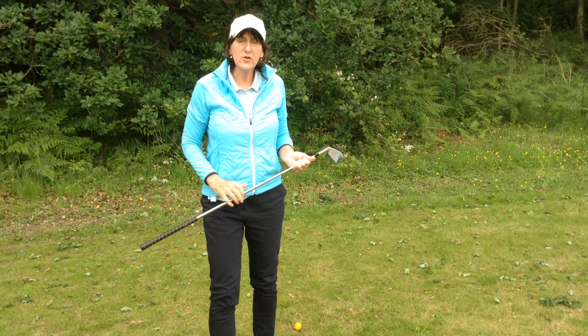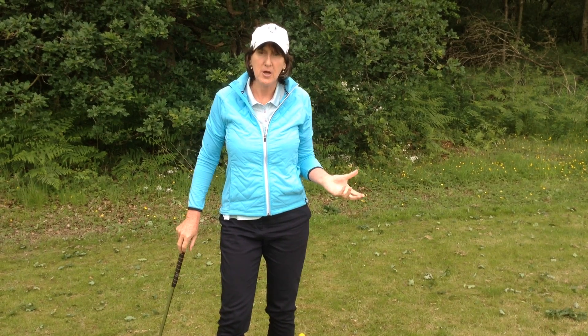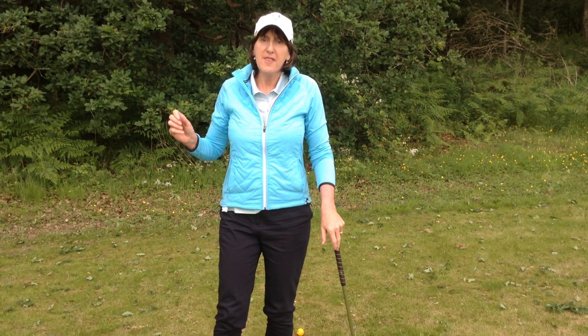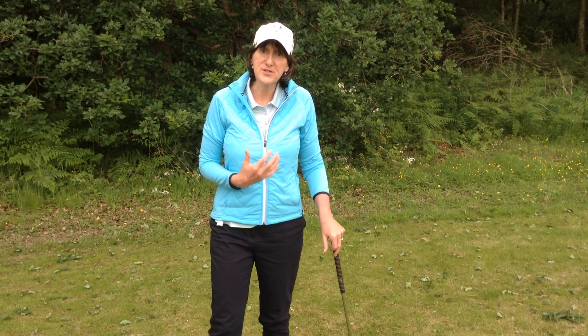I know that on the golf course you can't just suddenly start having practice shots. But what you can do is you can make your practice swing a one, two, three swing. Then you can just step up to the ball and give it your normal swing.